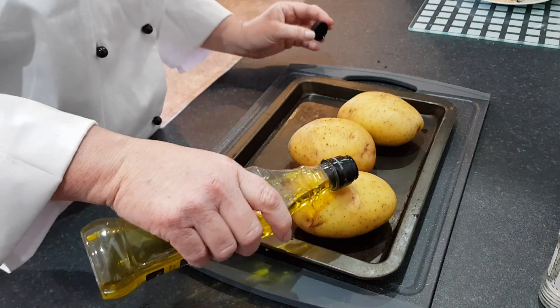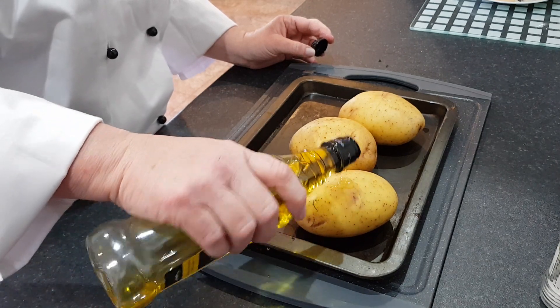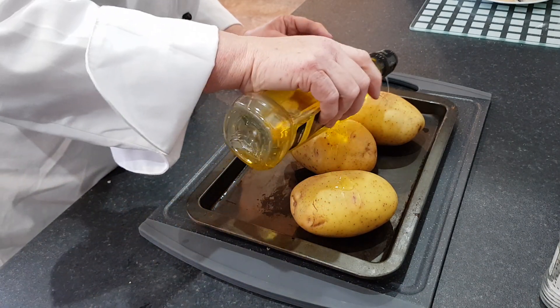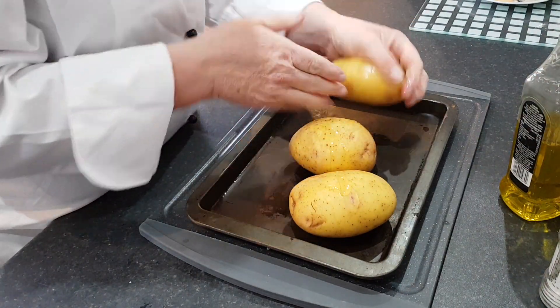You need to give them a tiny little drizzle of oil. This just helps crispy up the skins a little bit. Give it a rub with your hands all over the potato.